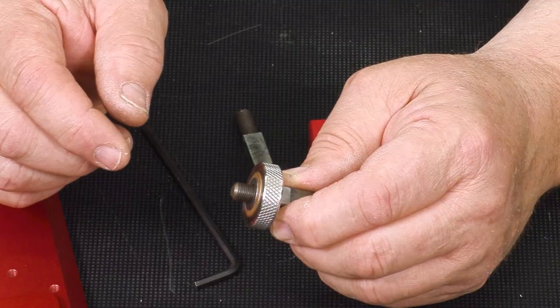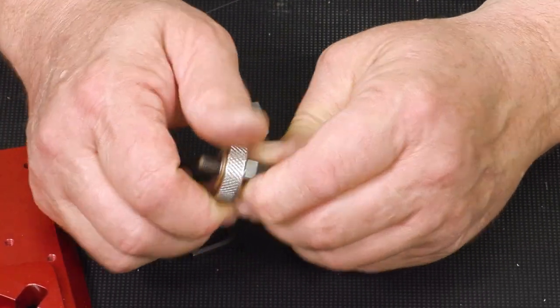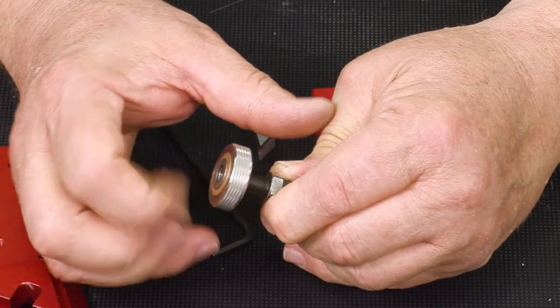Let me show you how to change the cutters if you're swapping from one profile to another. Now if you're used to righty tighty, lefty loosey, this is backwards — it's a left-hand thread, so you're going to turn it clockwise to take it off.